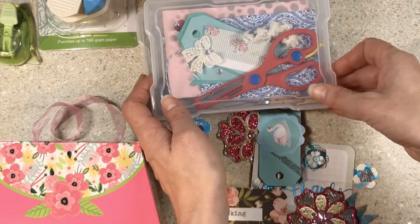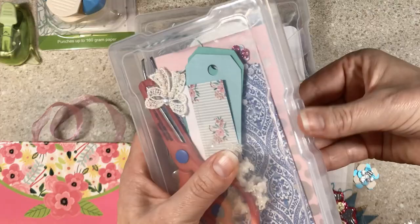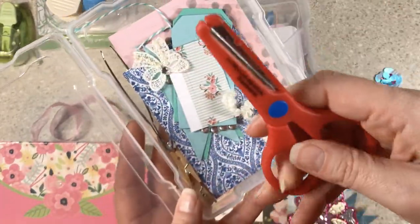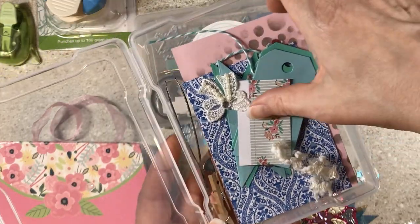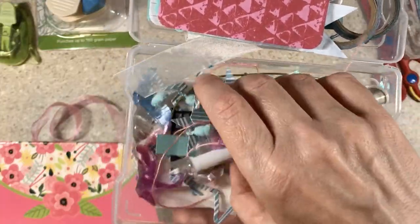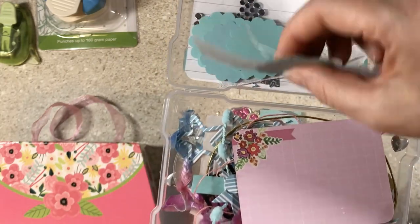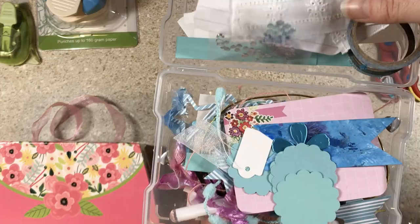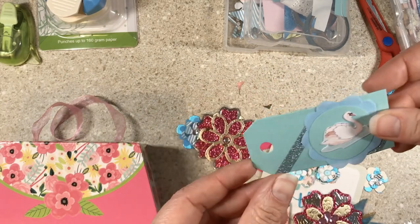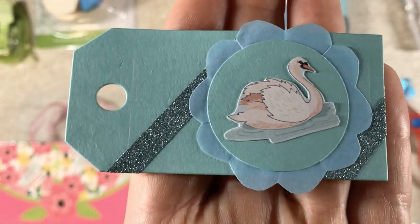I showed you what I took with me on vacation to work on. I took two photo boxes from Tuesday Morning — be careful traveling with them because they don't always latch well. I took my fancy Dollar Tree scissors because TSA doesn't mind them, some tweezers (which I never really used except maybe to get dog hair off my bling), and some random things. I had very little time to craft on this trip, mostly during a layover at an airport. I have one project where I had fussy-cut a swan — it was already cut before the trip, not done with Dollar Tree scissors.